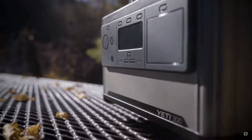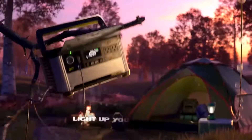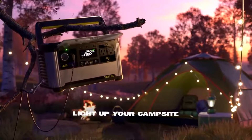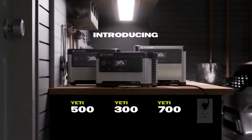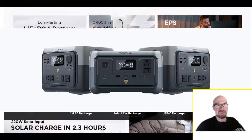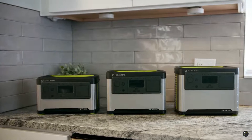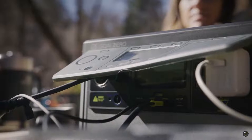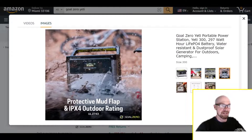Taking a quick look at these new Yetis from Goal Zero — these are all LFP power stations, the smaller ones. This lineup competes directly with what EcoFlow offers with their new River 2 series. Similar to the River 2, you have the regular, the max, and the pro — and Goal Zero has done the same thing with these new small Yetis.